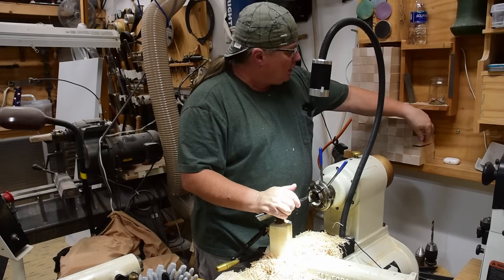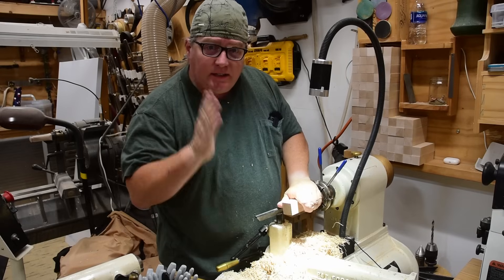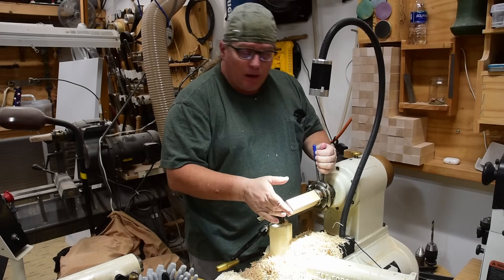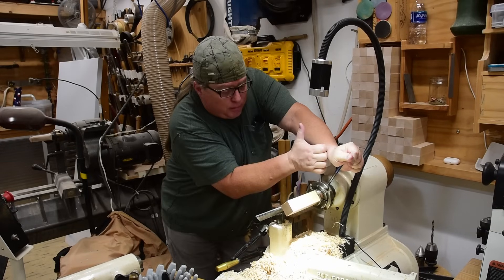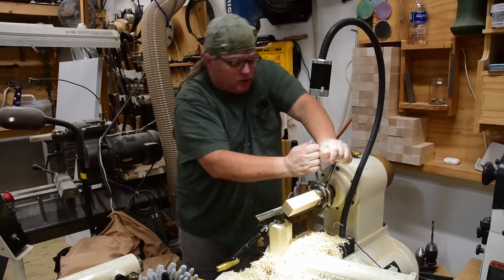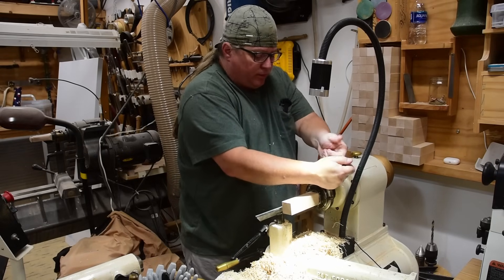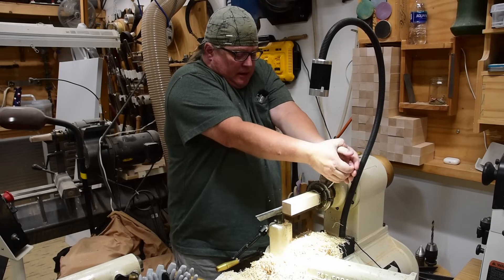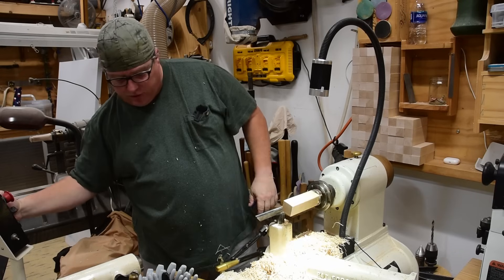Let me show you how we do that on the lathe. The concept of burnishing doesn't really matter what type of woodworking you're doing — the wood doesn't know the difference. It doesn't know if it's being spun at 3,000 RPMs or clamped on a workbench. It's all how the blades interact with the fibers, and in this case whatever we're using to burnish is acting as a blade of sorts. So real quickly, let me round this out.